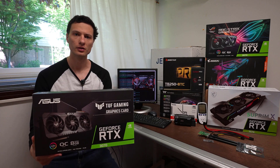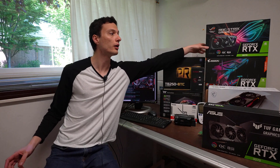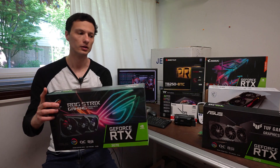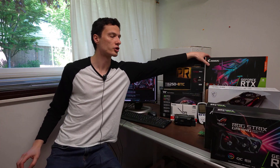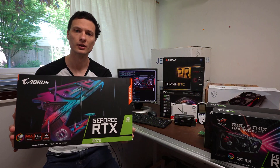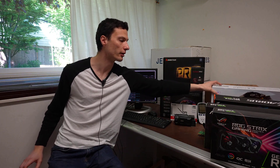The first one is the Tough edition by ASUS. Also by ASUS, we purchased the Strix edition. The next one is the Master edition by Gigabyte. And finally, we purchased the Supreme X edition by MSI.